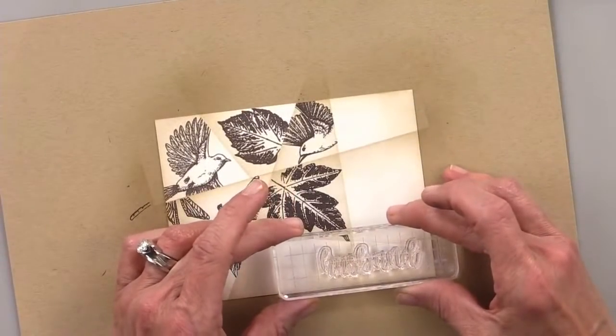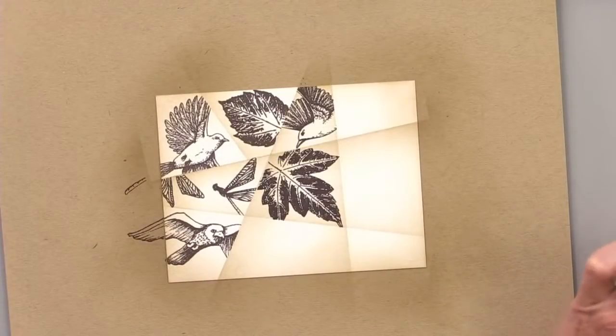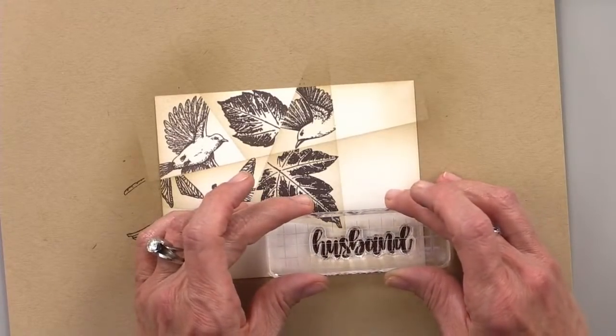I kind of like the way this eagle looks, so I'm going to just stamp 'husband' here. I love the hand-lettered look of this stamp set — it's gorgeous. So we'll put 'husband' here.